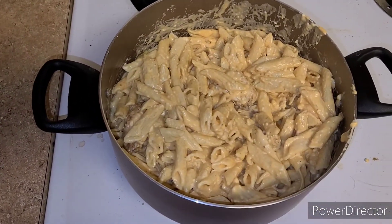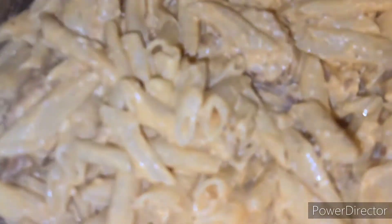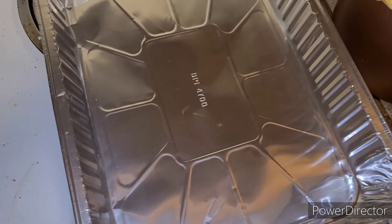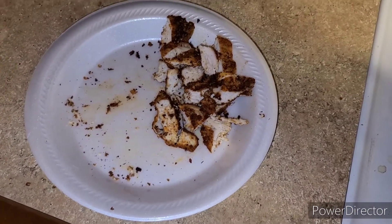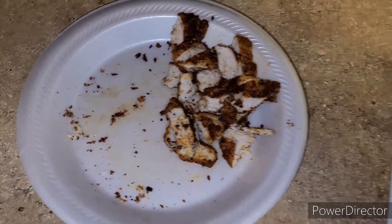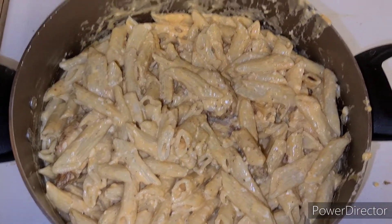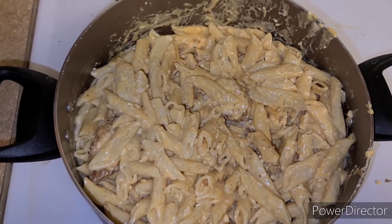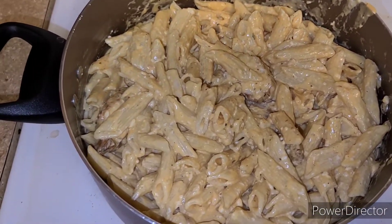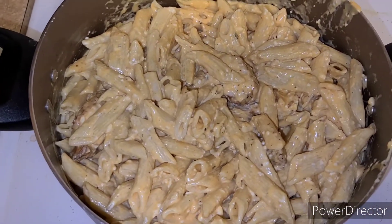Next thing we're gonna do — I'm gonna do this off camera — we're gonna put this pasta, all this buffalo pasta goodness, into this pan, and some more of the chicken. I probably should have cooked a little bit more chicken. Depending on how much you love chicken, you can add more or keep it this way. We're gonna put the pasta in the pan, add that chicken, add our parmesan cheese, and pop this baby in the oven.